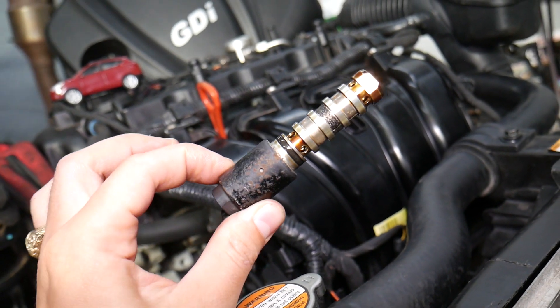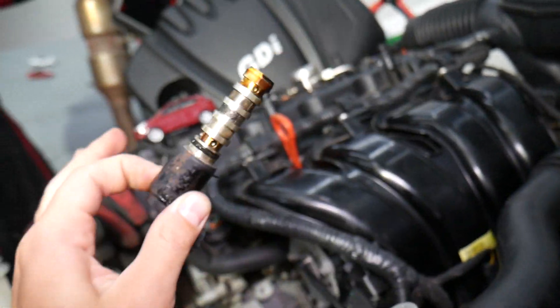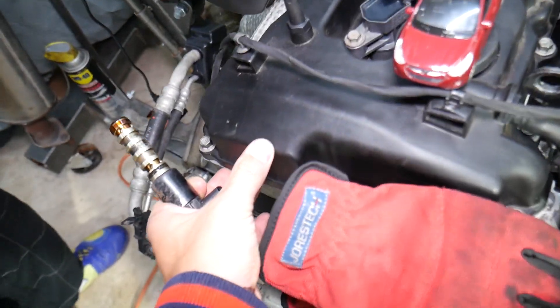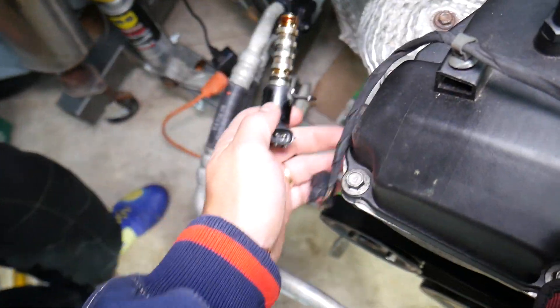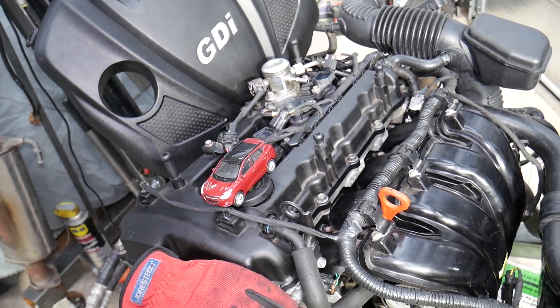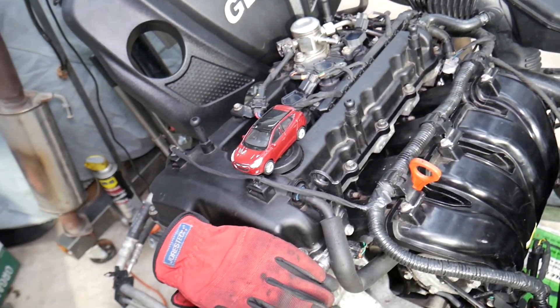If you clean the solenoid and still get this code, and you've replaced the solenoid and tested the wiring — everything checks out — bad news: it's most likely a bad camshaft sprocket on the exhaust camshaft, a stretched timing chain, or broken timing chain components causing slack. We'll have videos on how to fix each one of those timing chain issues on our channel soon. Hopefully this video was helpful — thank you for watching and see you next time.